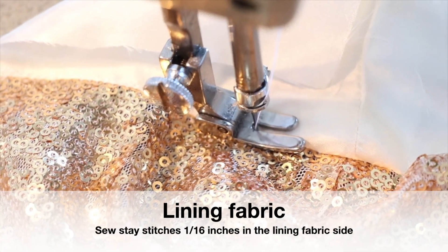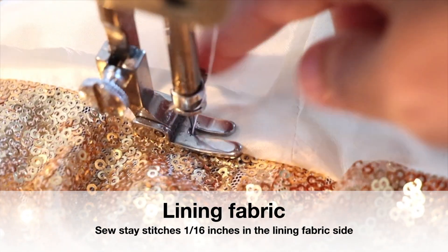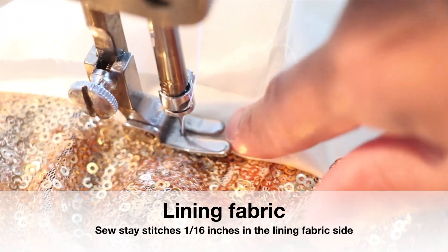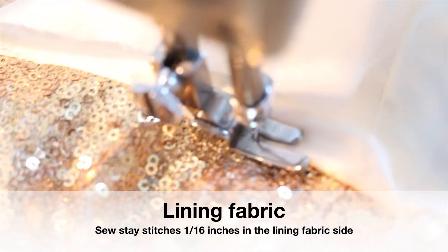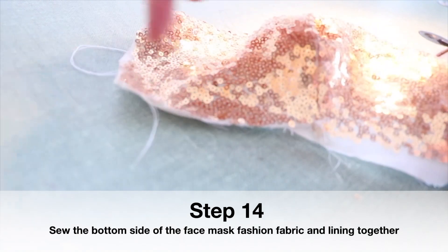I'm sewing the lining side in here. This is the lining fabric and this is the fashion fabric. I'm going all around with a 1/16-inch stitch around the lining. Then my other step is to sew the inferior side together right around here.